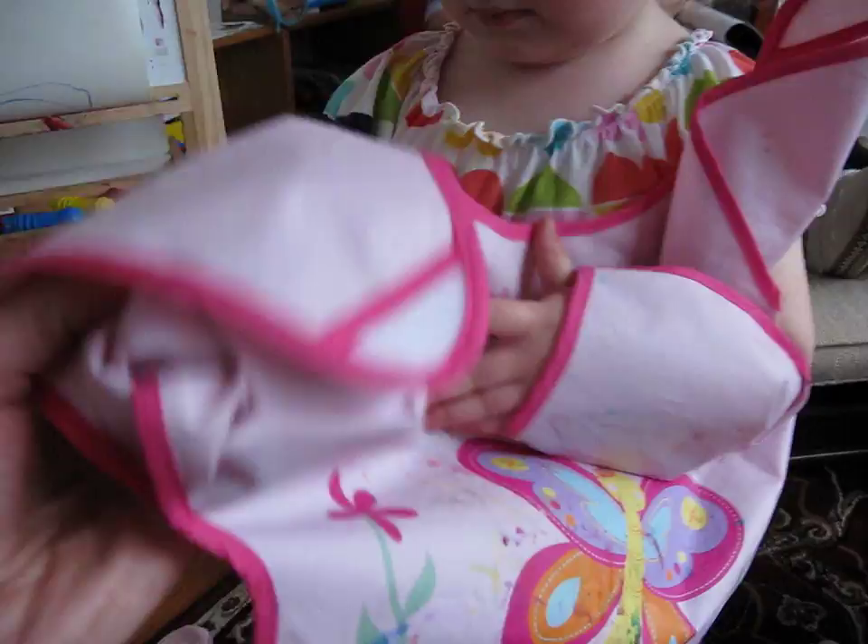And then in this one. No, it's funny isn't it, it goes backwards, so put your arm in here. Can you get your hand through? Where's your hand? There we go. And we fasten it up.